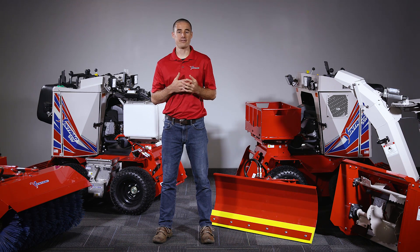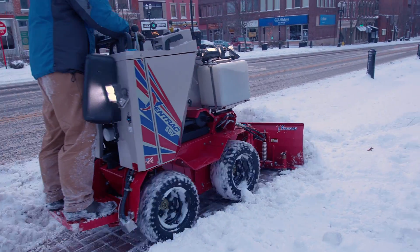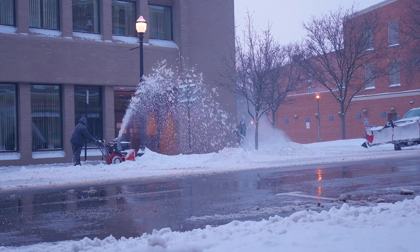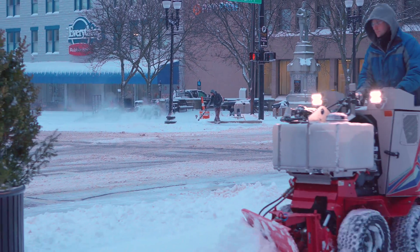If you really think about it, the efficiency of a single operator in a pickup truck with a plow on the front is pretty incredible. When it comes to narrower sidewalks though, contractors haven't had it as easy. They usually have to make the choice between having more people with shovels, or trying to get by with walk-behind equipment, or equipment that wasn't suited for snow contractors' use.